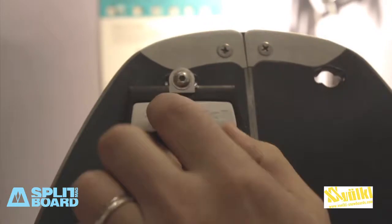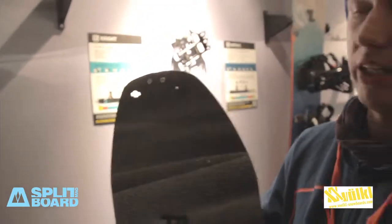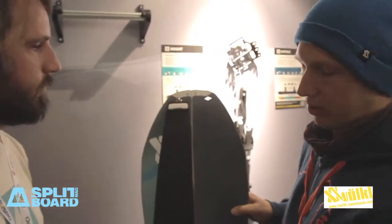We have a new skin vacuum base with the skin pin plug in the front, so it's really easy to attach. It's pre-shaped specifically to the shape of the board.